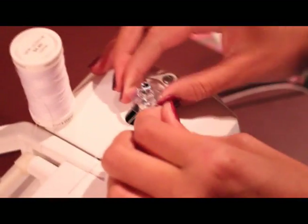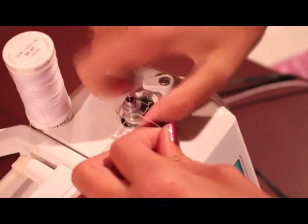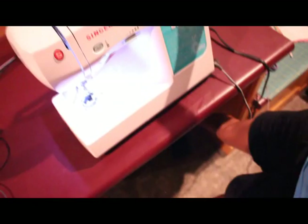And then now, since you've done that, you can't lift it up, but if you slide it back over you can easily take it off. Just going to keep that there, and you want to press on your pedal.